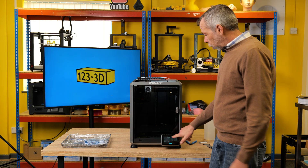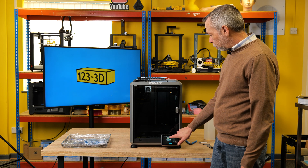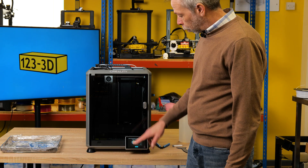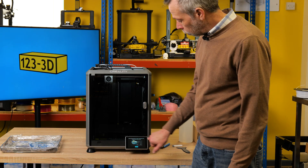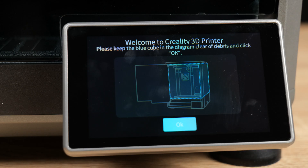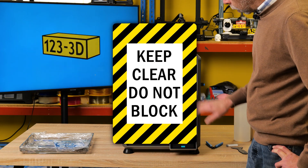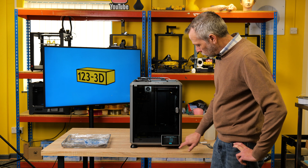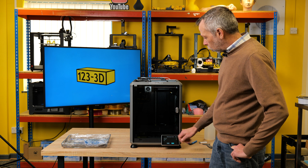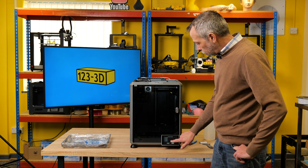We'll now power on the machine and briefly go through the on-screen setup. Language selection — English, click Next. Remove the three transport screws A, B, C according to the location of the yellow arrows — we did this in a previous step so we click Next. Keep the area inside the printer clear of debris and click OK. Privacy policy — check the box and click Next. It's now asking us to set up a network — we'll skip this step for now but it's very easy to come back to later.